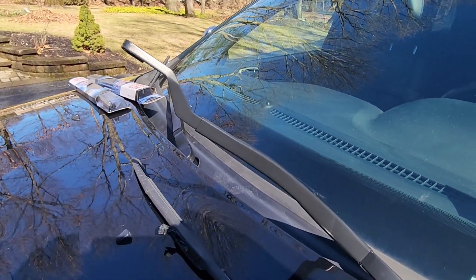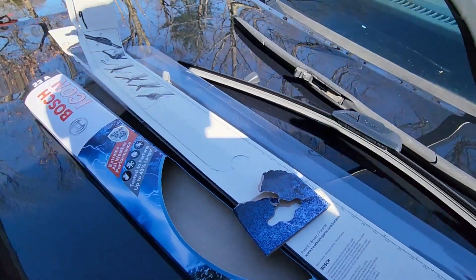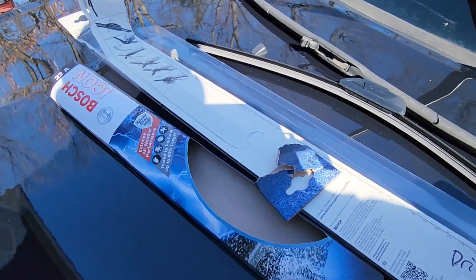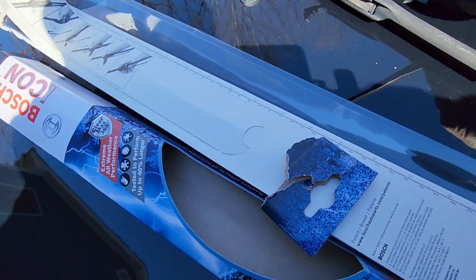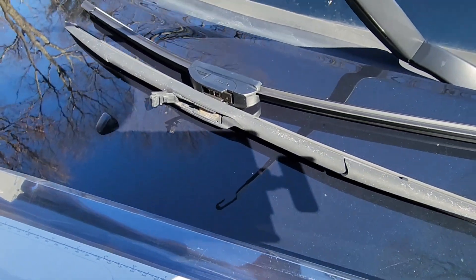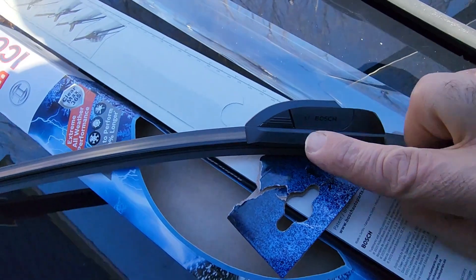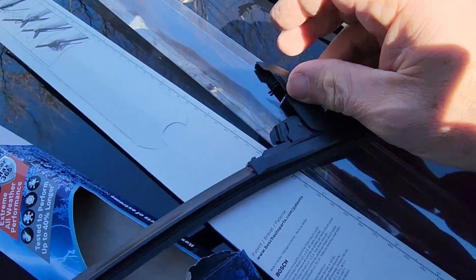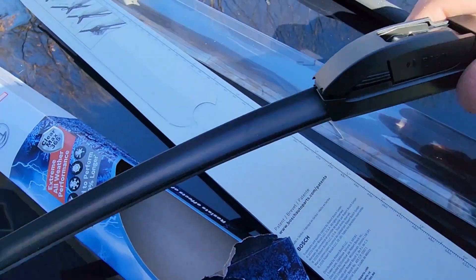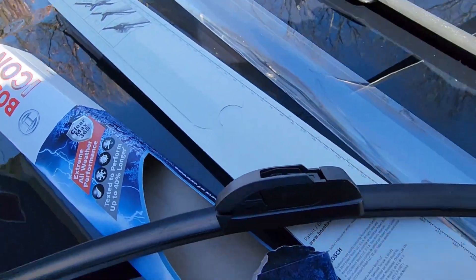Let me get the wiper blades ready and I'll be right back. Okay, on the driver's side, which is the 22 inch, first you have to make sure you have the same length just to make sure. On the Bosch, you have this separate clip mechanism right here. What you do is push these two tabs in and lift up — that releases this whole mechanism.